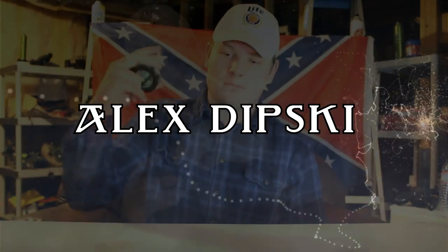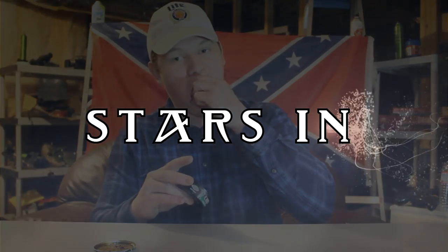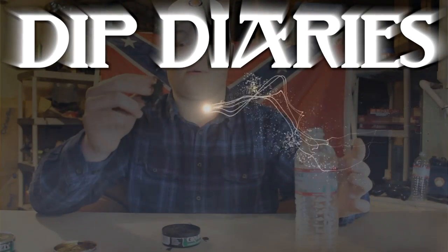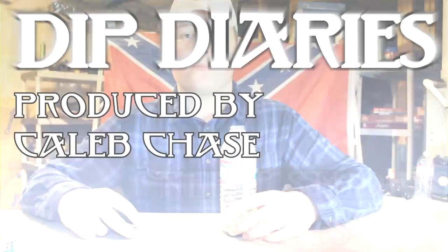Besides being a ghost hunter, I am a dipper. I'm a big dipper. I'm not a rookie. I'm going to have a dipper. And I'm an addicted dipper.